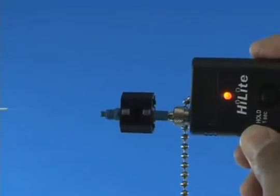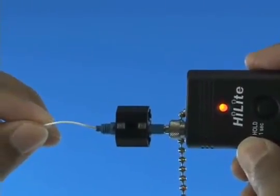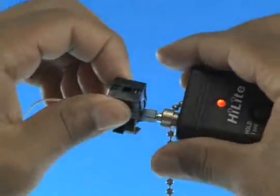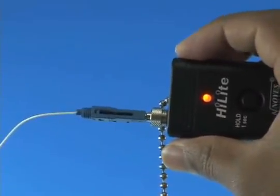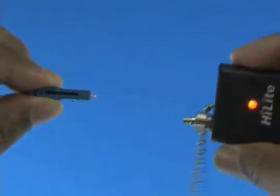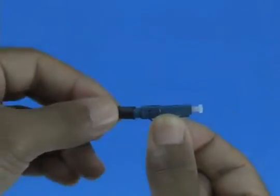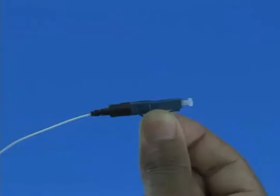Insert the cleaved fiber into the rear of the connector until the red glow dims. Make a bend in the fiber to maintain connection. Squeeze both sides of the wedge clip to release the wedge and discard the wedge clip. Remove the VFI from the connector. Place the dust cap back onto the connector. Slide the 900 micron boot onto the connector. Termination is now complete.